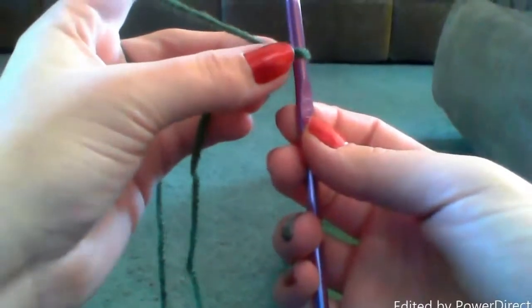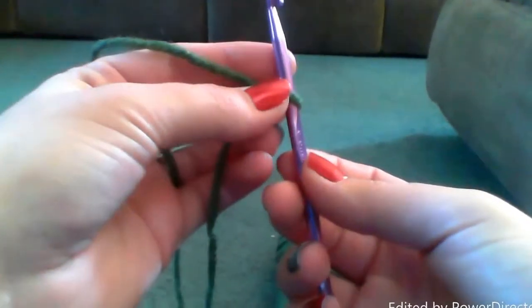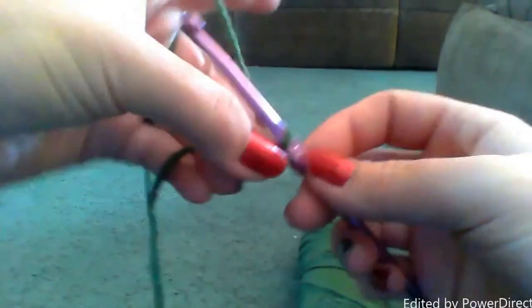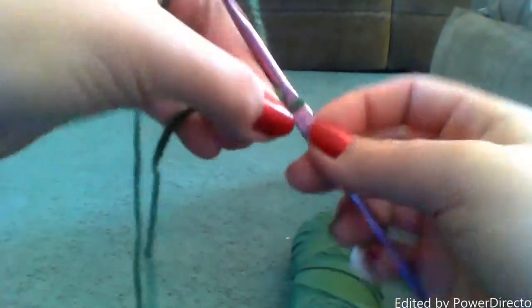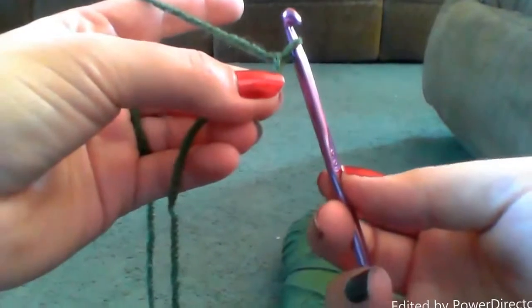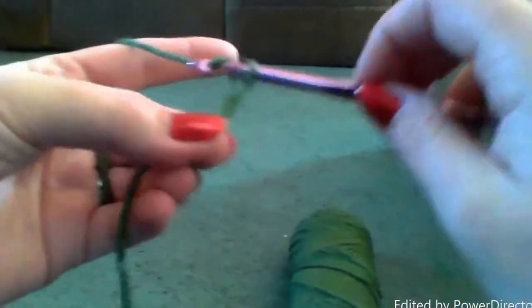So to begin our single crochets, you simply yarn over. In a pattern, if you see Y-O, that does mean yarn over. So you bring it behind the hook and over. Behind and over. And then you pull through the loop. Over, pull through, over, pull through.